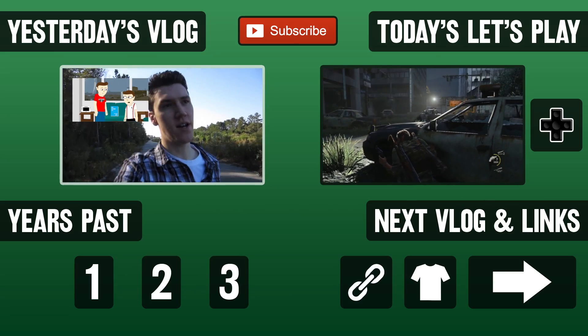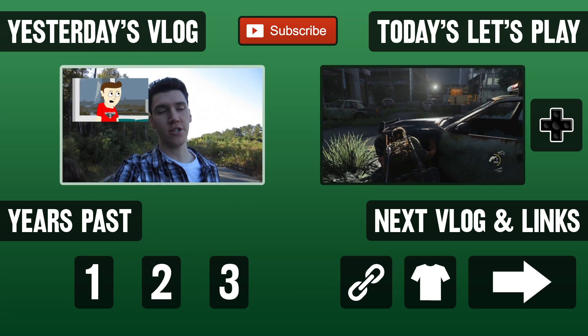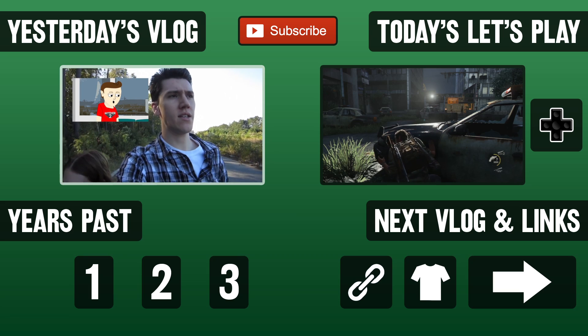It's actually really funny — he just released episode three, he's been working on it for a long time. Go watch that — there's a link on the screen and a link in the description.